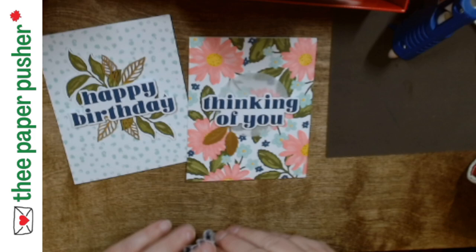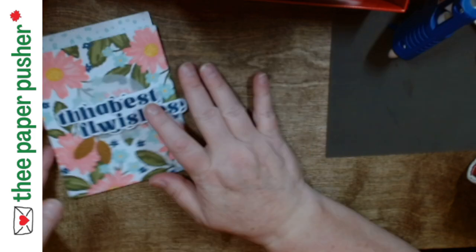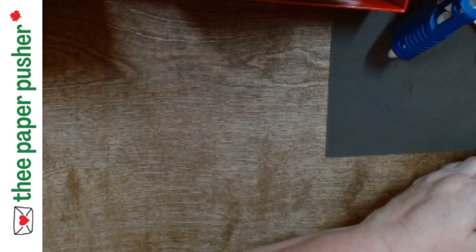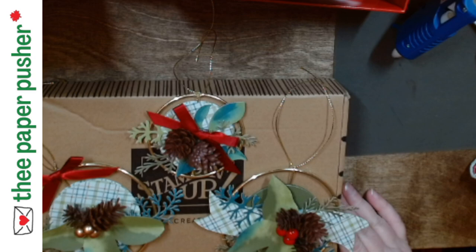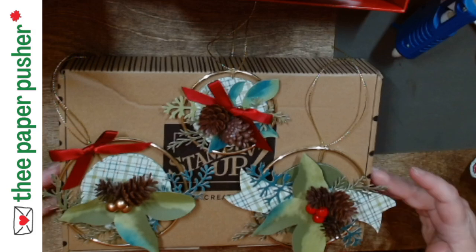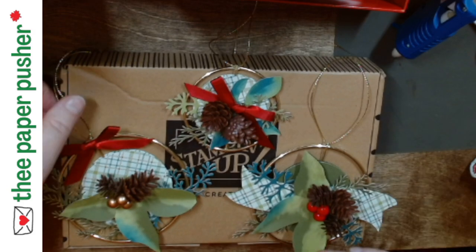I'm going to post pictures of these here shortly too. My last thing to show you: I did try to make the smallest of the ornaments with white glue. The white glue was just too slippery — it just wouldn't stay on. I couldn't even get it to stay enough to see if it would hold. You're definitely going to want a glue gun.